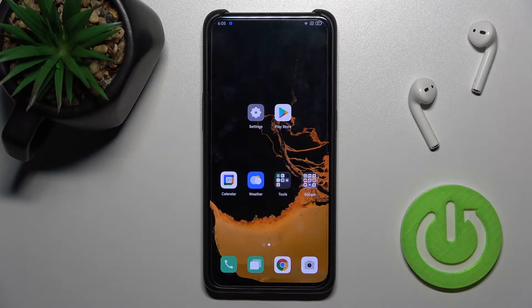Welcome. Today in front of me is the Oppo Reno 10x Zoom, and I'll show you how to activate dual band Wi-Fi on this device.